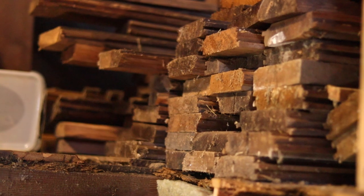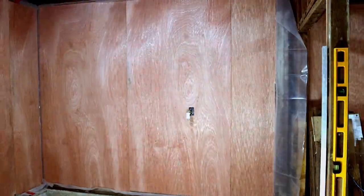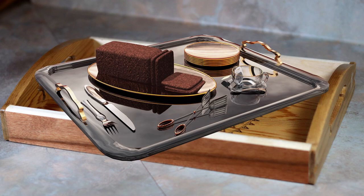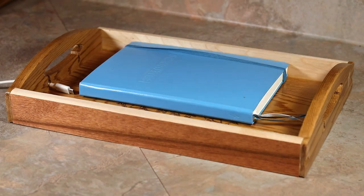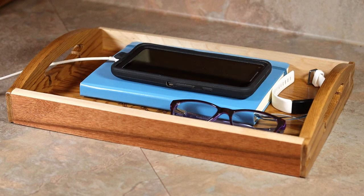Lucky for me, I happen to have a lot of wood stored up in the loft that I pulled off the barn when I built the shop. So for now, I'm going to try to come up with some projects that can be made using what I have available. Today I'm going to make a nightstand tray. It's a lot like a serving tray, except you put it on your bedside table, and it can hold some of the things you might want to keep there — like your book or e-reader, your phone, maybe some jewelry that you take off every night, like a watch.